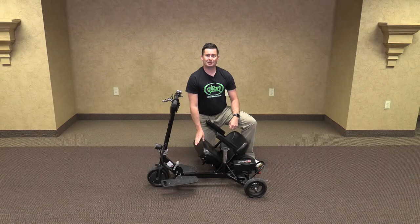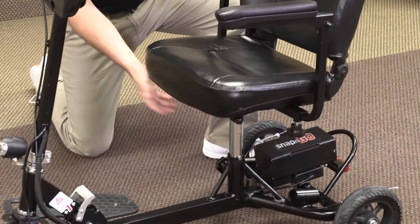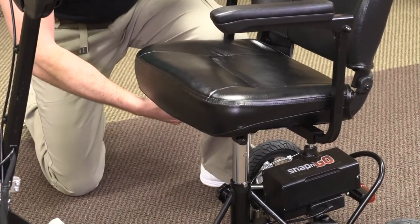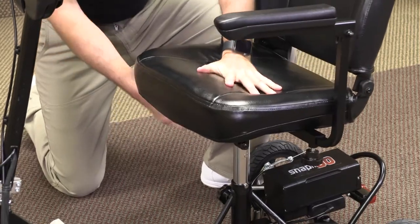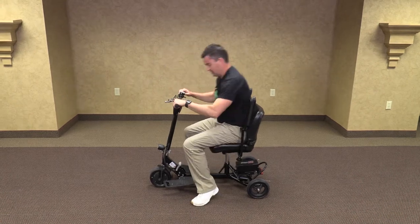Now we are going to install the seat. Lift up the seat and put the peg on the bottom of the seat onto the seat peg. When you sit it in there, it won't quite be locked into place, so you'll need to grab the swivel lever, pull it forward, rotate it, and press down until it locks in place. The arms all adjust completely — you can sit down and pull the lever and rotate.